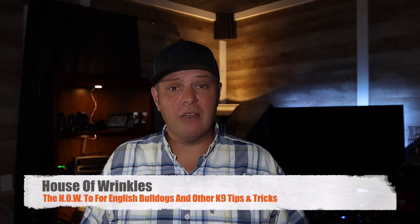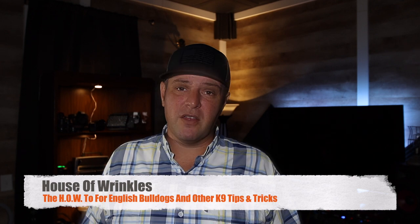What's going on guys, welcome back to the House of Wrinkles, bringing you the how-to for English Bulldogs and other canine tips and tricks. Today I'm going to walk you through the registration process for your new baby.